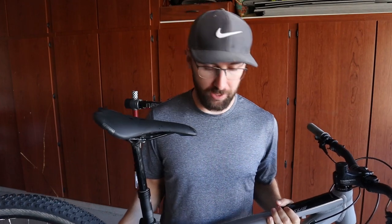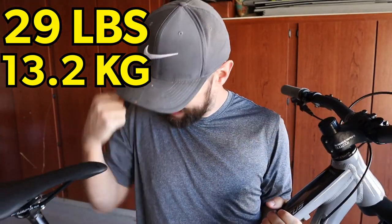Now I'm just going to step on the scale and weigh the bike. Bike weighs 29 pounds! Not that I'm a weight weenie or anything.